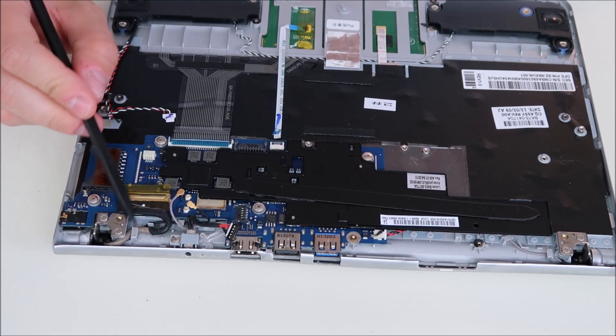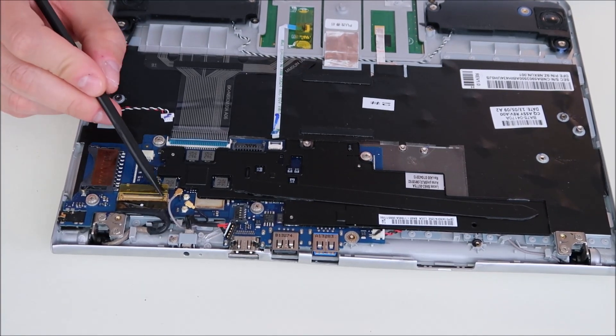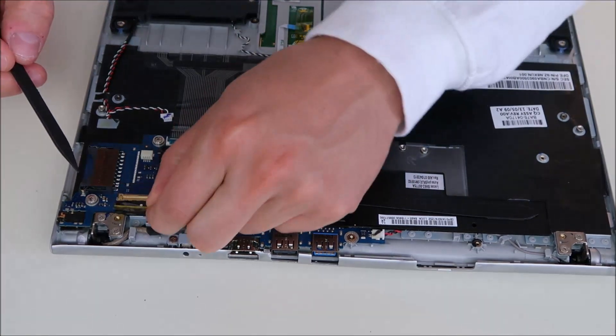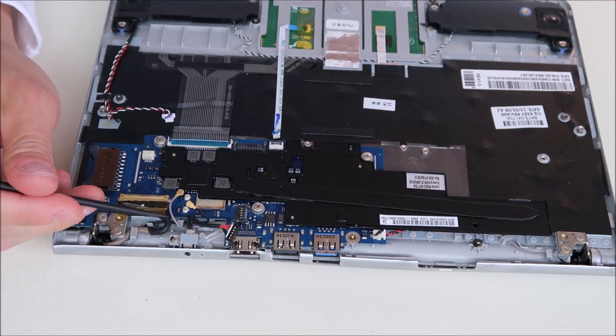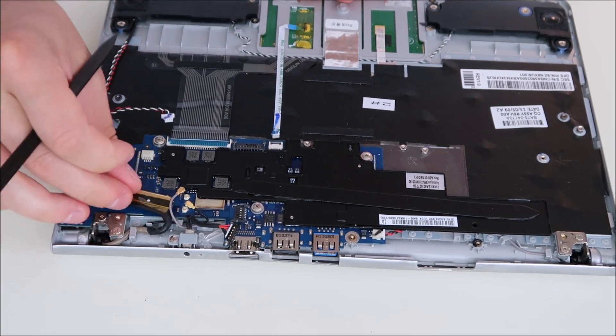And then lastly, you have your LCD cable. It's a very common way an LCD cable looks — it's got a metal bar here connected to a yellow tab. I'm just going to bend that back, and then instead of pulling on the wire, push off on the port and it comes right out of the motherboard.